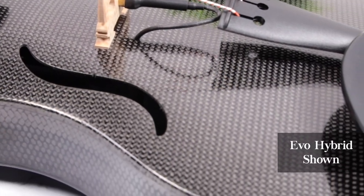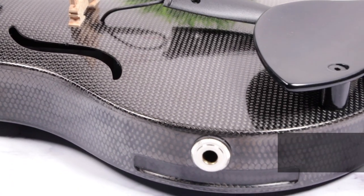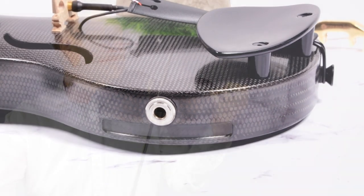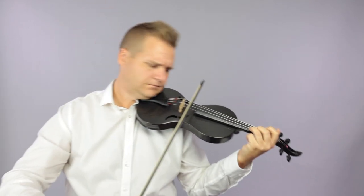Notches in the side accommodate virtually any shoulder rest. And the sound is very resonant and bright and has a very quick response.